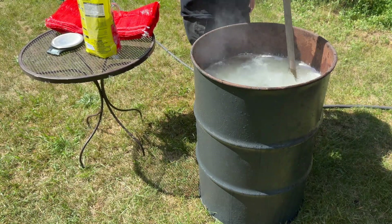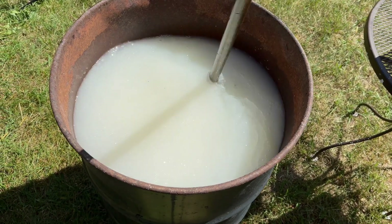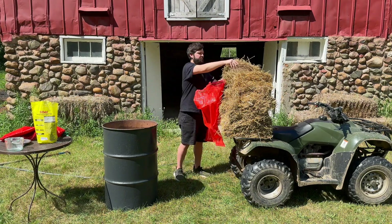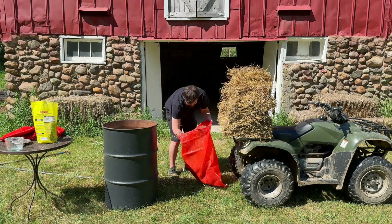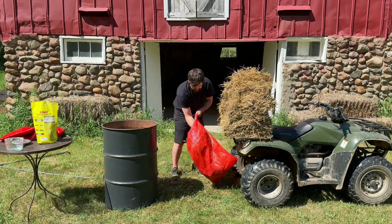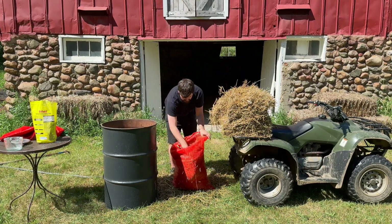After adding the hydrated lime I just use this long rake to mix it together. Then I stuff as much straw as I can into these mesh bags, which I'll leave a link for in the description. I can fit two of these mesh bags full of straw inside of the barrel.